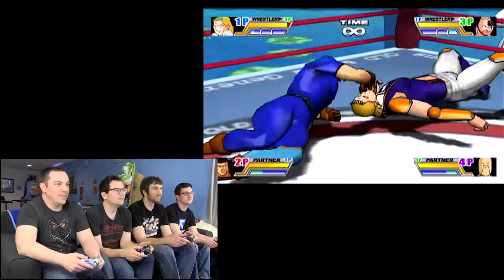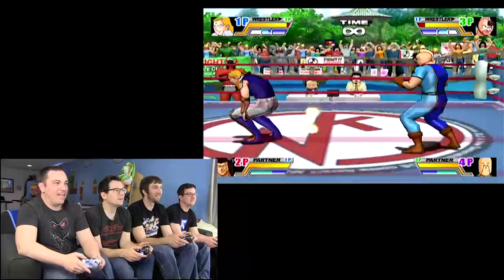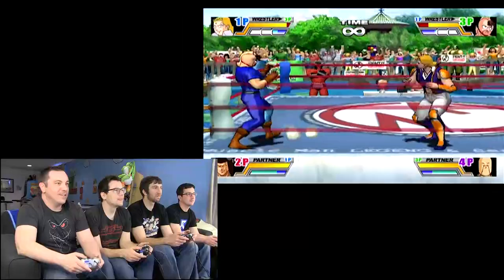Butterfly suplex! That's right — you know like, all the moves are... No fair. I'm getting beat up. Has anybody figured out block? Get him, Dan — I think it's B. DDT! You're right. Oh, nice, that was cool.